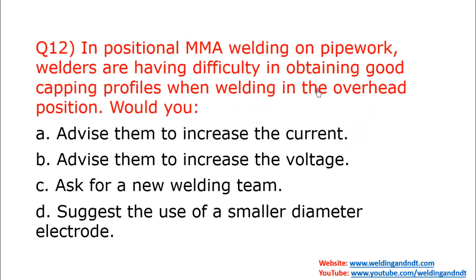Question twelve: In positional MMA welding on pipework, welders are having difficulty obtaining good capping profiles when welding in the overhead position. Options are: increase current, decrease current, increase voltage, ask for a new welding team, or suggest use of a smaller diameter electrode. Please write the answer in the comment box.